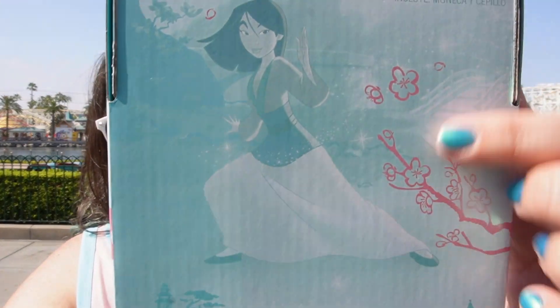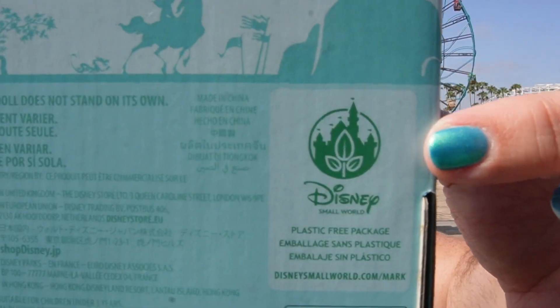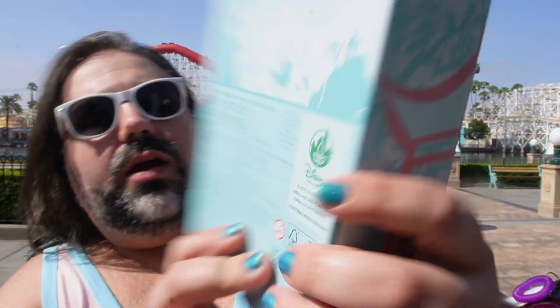On the back of the box here, you can see there's a picture from the movie and it just says Mulan up here. On the back, there is a website that Disney has put here: disneysmallworld.com forward slash mark.